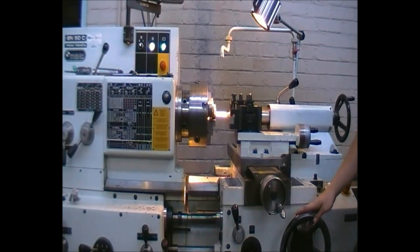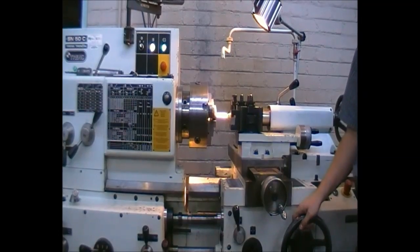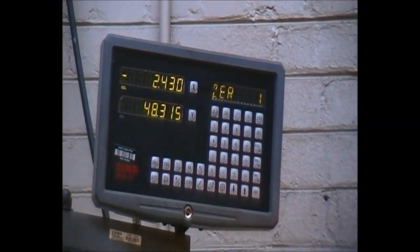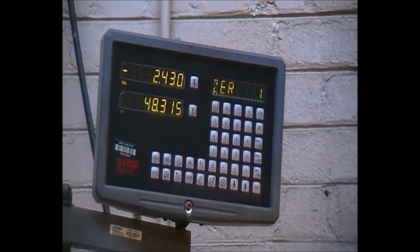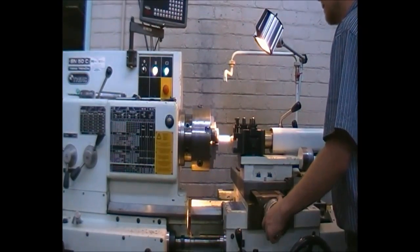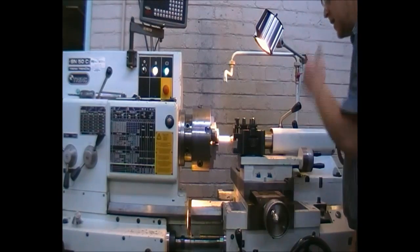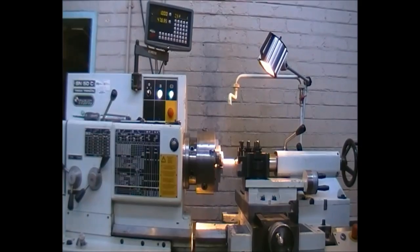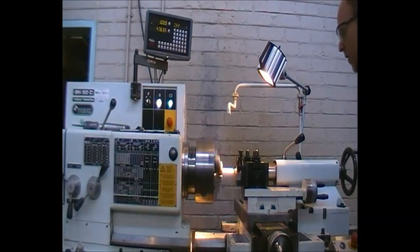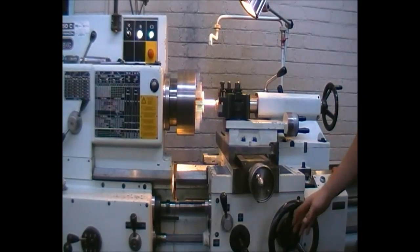Now, the one millimeter cut — if we set that dial to positive one millimeter, will that be in diameter or will that be in radius? Make sure before you cut, as every machine may be different. There is our one millimeter set and we will now take the cut.